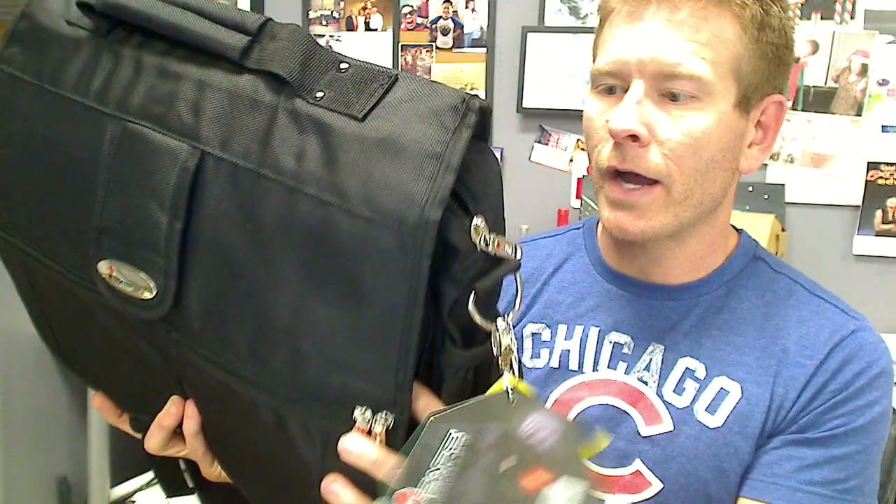Hey everybody, it's Chad here with Jammin' Butter and I wanted to give you a rundown on the iSafe Laptop Messenger Bag. If you're not familiar with iSafe, what they do is they make very, very high quality bags and they add a security feature to it. I will show you the security feature first and then I will break down exactly what makes this bag so high quality.